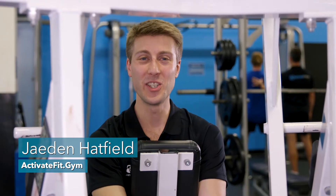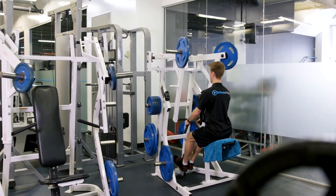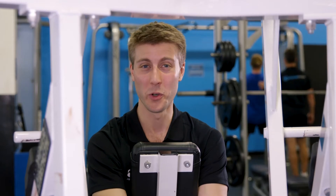Hey everyone, it's Jayden here from Activate Fit Gym and today I'm taking you through the Isolateral Low Row Machine. Now this one works similarly to the seated row, however we're taking it from a lower angle to allow greater gravity assisted shoulder retraction.